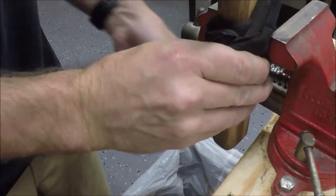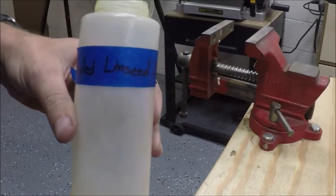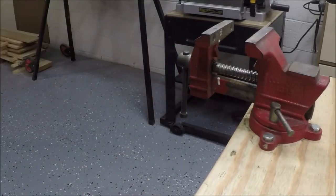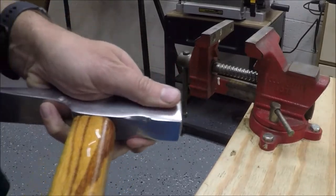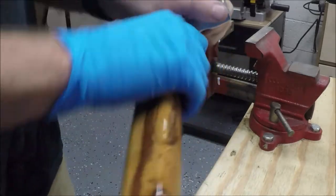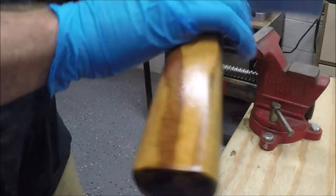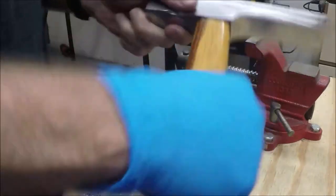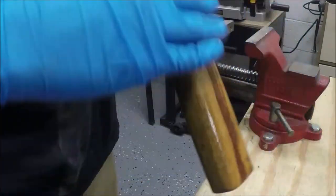I left it in the vise to dry with a glove around it so the vise teeth didn't screw up all the work I put in on the handle. Once that was done I grabbed some boiled linseed oil and squeezed it in right where the hammer handle meets the head. I put on a good three coats, letting each coat dry for about 20 minutes, then wiped off the excess and left it in the vise to dry.